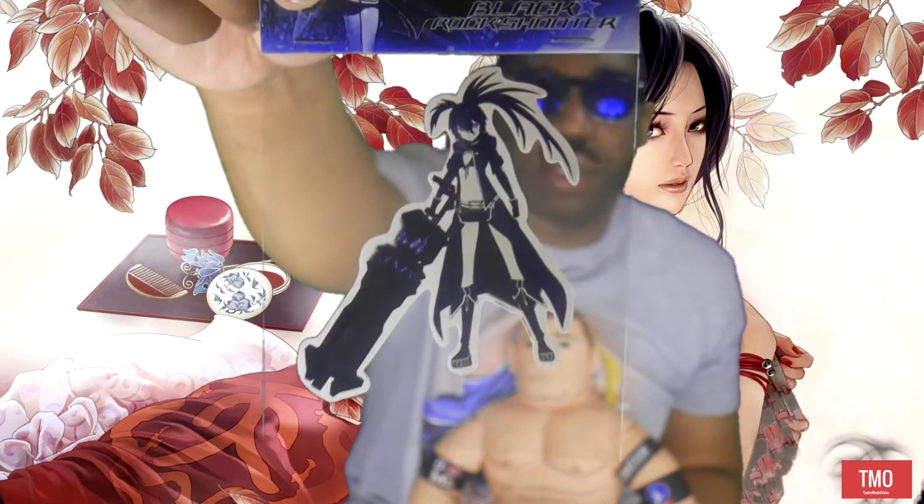Next we have a Black Rock Shooter sticker that is for sure going on my laptop, where most of the other stickers go — well, the stickers that I really like anyway.